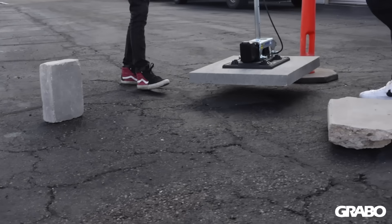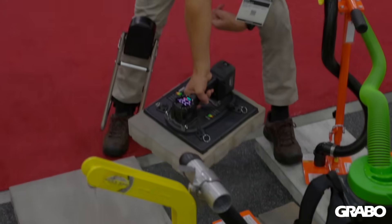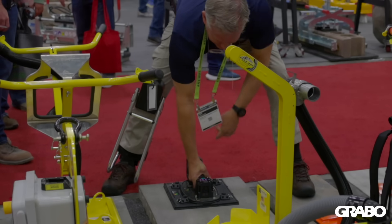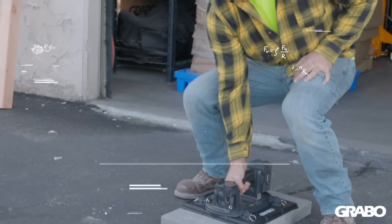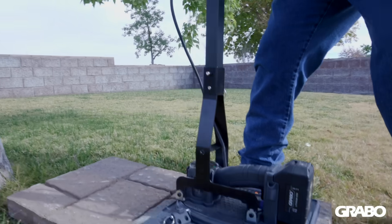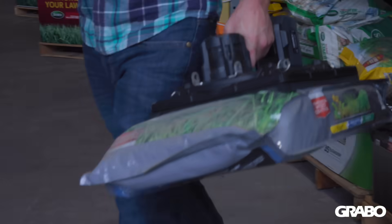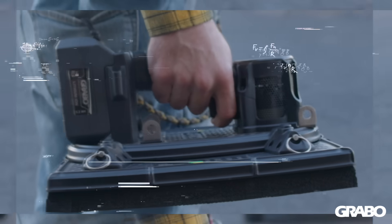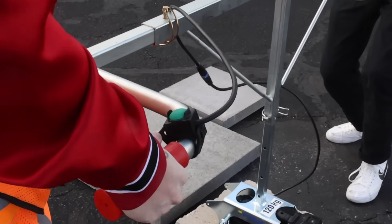We're extremely excited about this new product. This was an incredible achievement on our end and we have created this tool with our hardscape community in mind. However, this isn't only for our hardscapers — it's for everyone that wanted a more powerful tool. The Hi-Flow will revolutionize the way we lift, grip, stabilize, move and install big, heavy, porous and textured materials. We know you're going to love this tool. It will save you time, money and relieve strain on your body. Grabo — heavy lifting made easy.